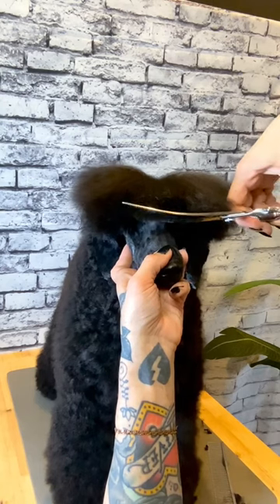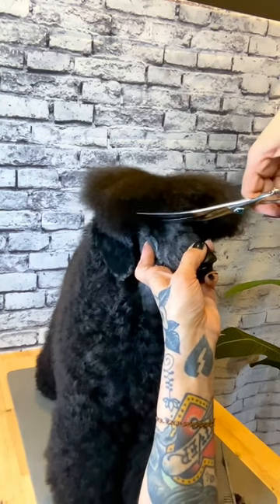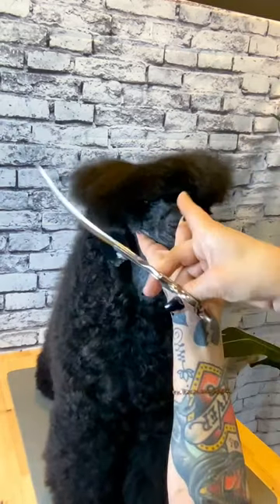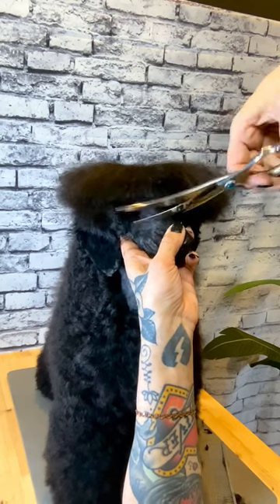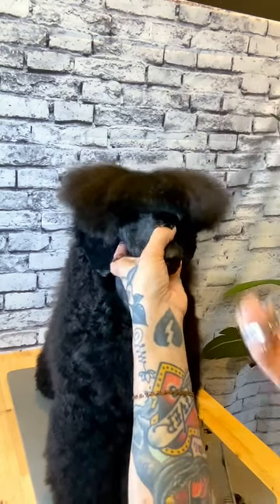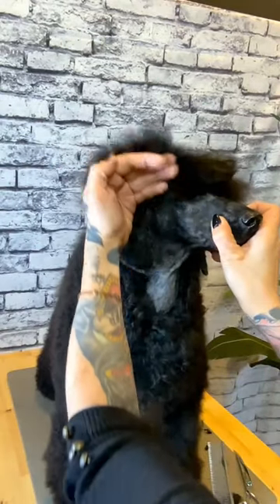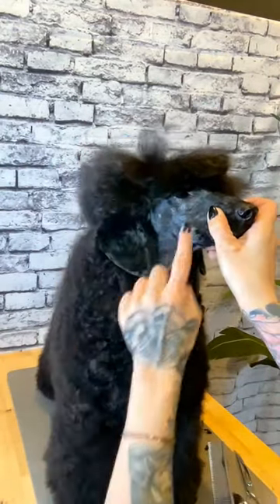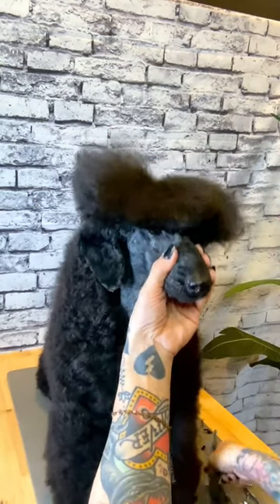Once we have our visor set, we're going to scissor from the corner of the eye to the front corner of the ear. Make sure the bottom blade of your shear is following right along your clipper work line. Flip your shear around in your hand and do the same thing to the other side — follow your clipper work line and scissor from the outside corner of the eye to the front corner of the ear.